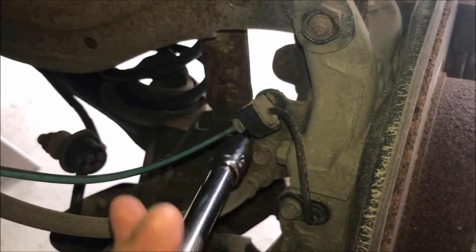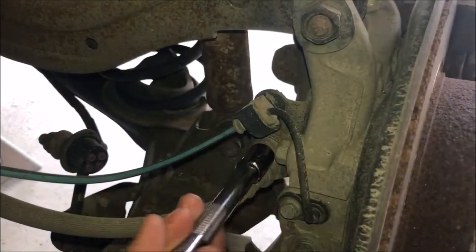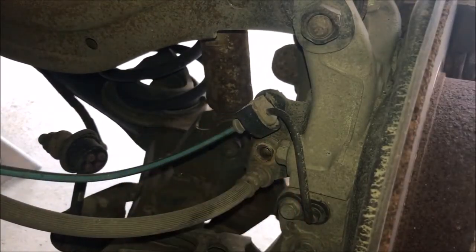We are on the backside of the brake rotor here. Simply remove the bolt that secures the whole clamp for the rubber brake line. This will allow you more movement when you remove the brake caliper.